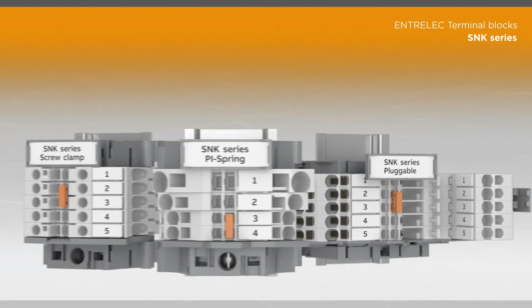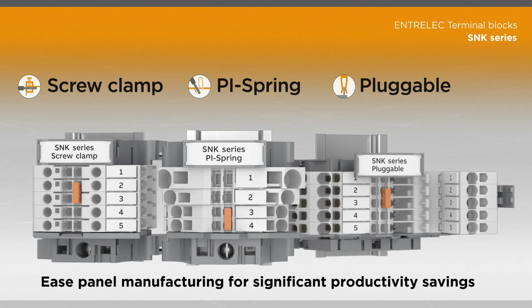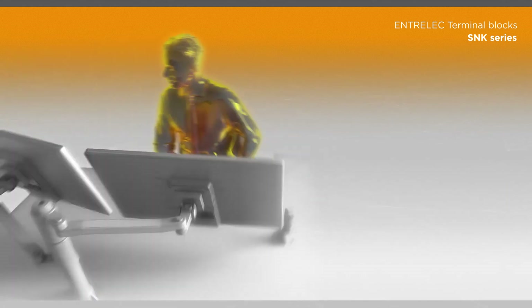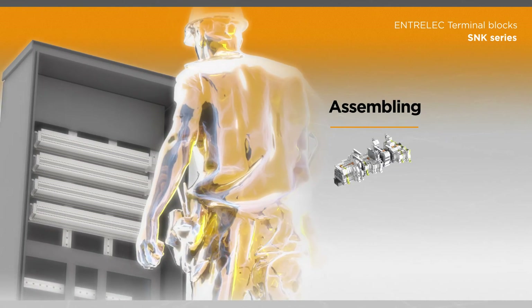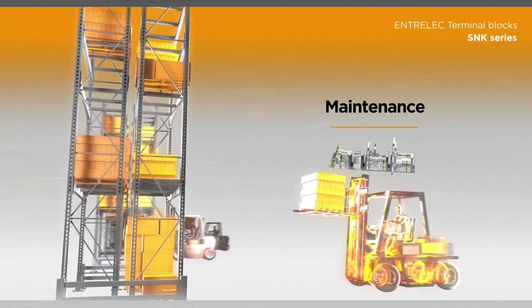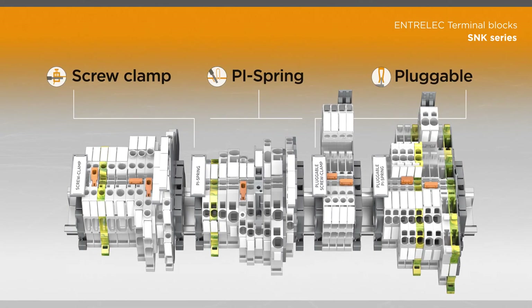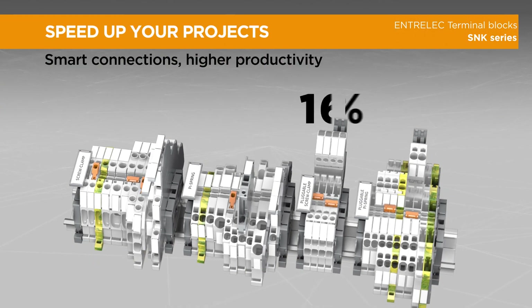The SNK series is specifically designed to ease panel manufacturing and provides significant productivity savings at all steps of a project, from design to assembling, maintenance, and logistics. Speed up your projects thanks to our smart connection technologies that allow higher productivity and match more than 80% of worldwide practices.